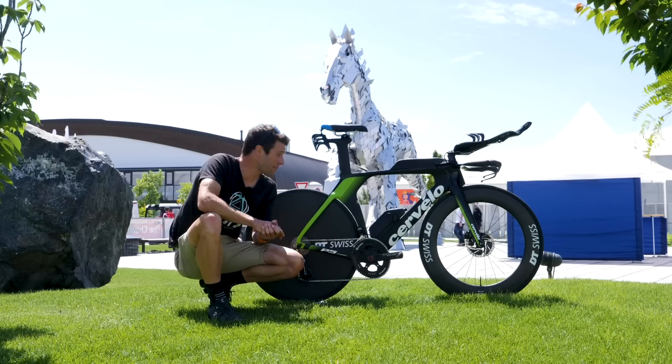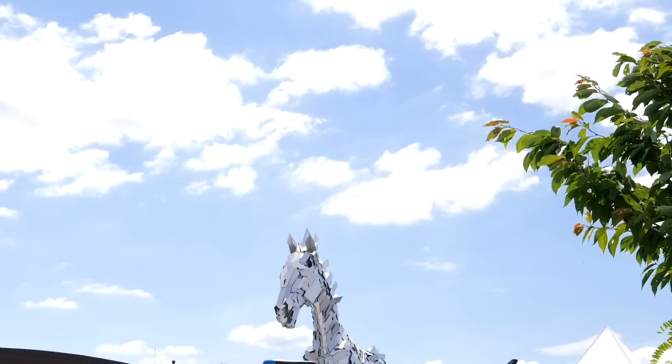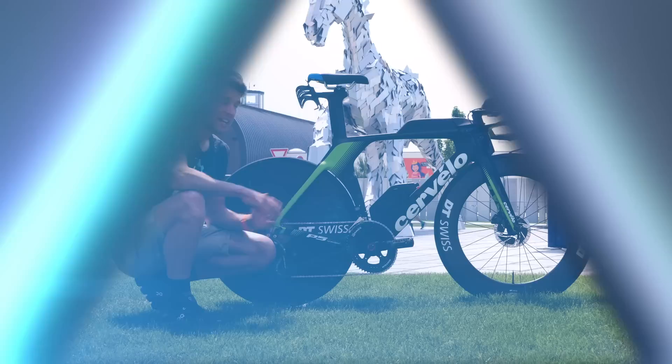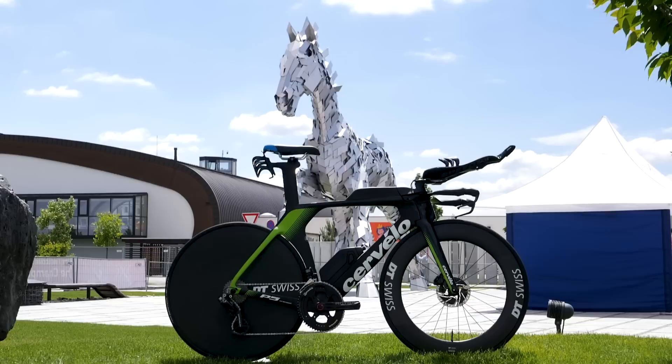It's pro bike time, and here we have David McNamee's Cervelo P5 Disc. The Cervelo P5 Disc is a brand new bike, released just in March of this year, so this is actually our first up close and detailed look at this bike.